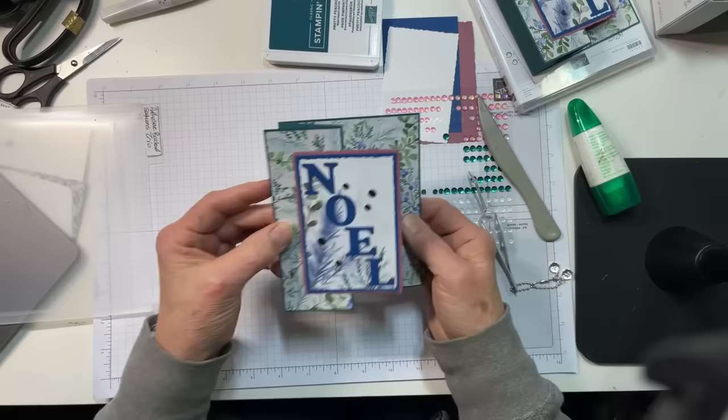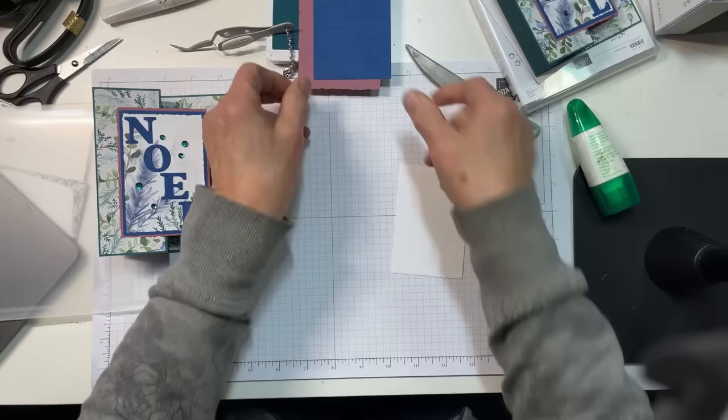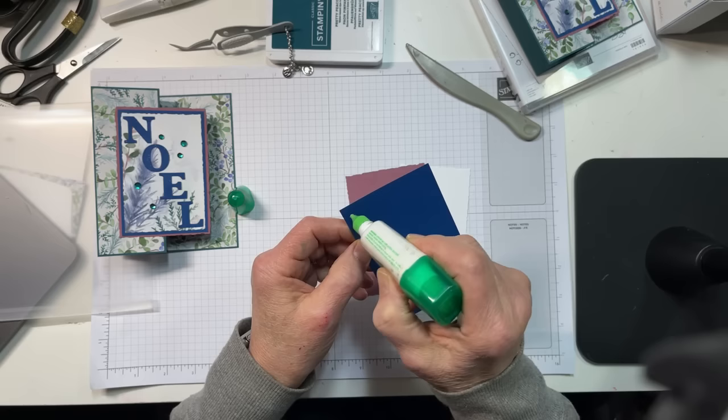On the inside piece, we don't have any die cuts. So let's just go ahead and adhere this piece to that piece.